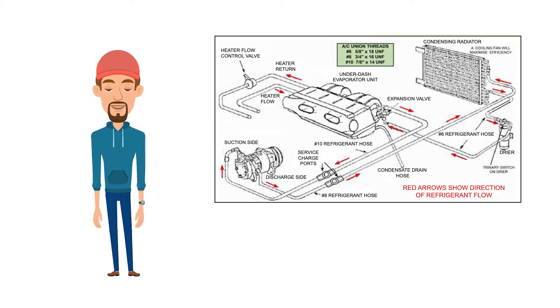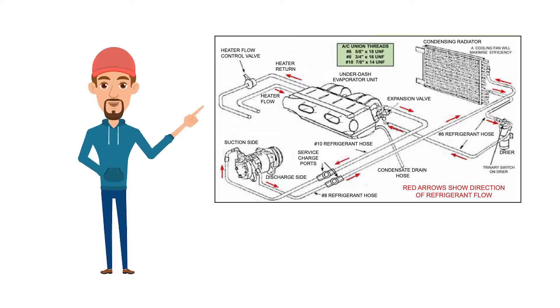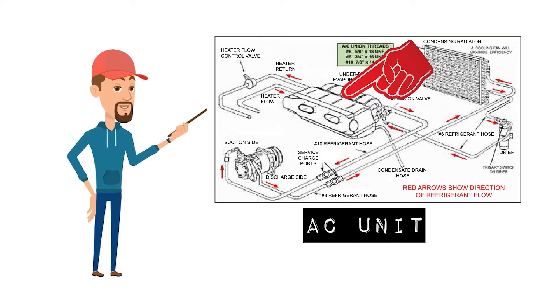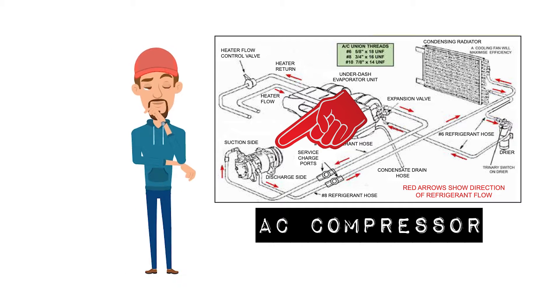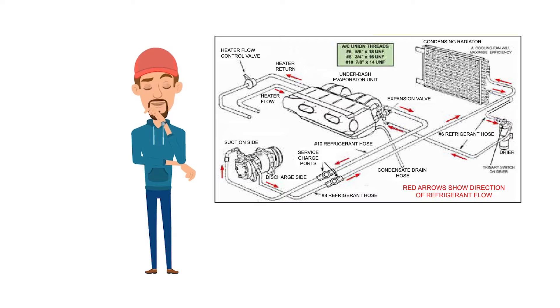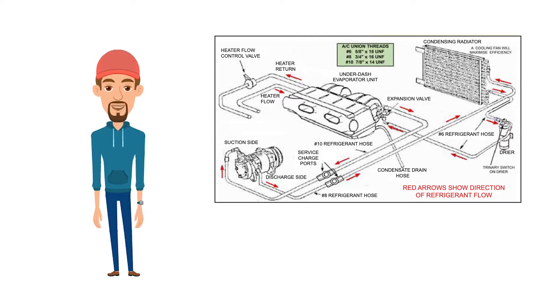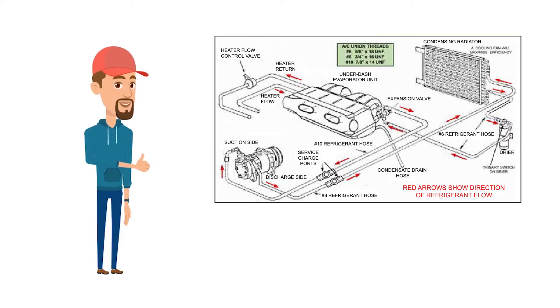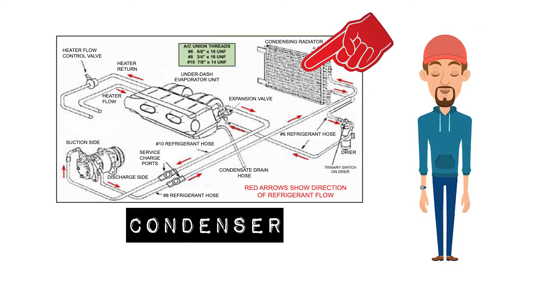Let me explain a little bit about the main components that make up the air conditioning system I'm going to install. Obviously you need the air conditioning unit - I have purchased this from Car Builder Solutions as part of a kit. Then of course you have the compressor. This is what circulates the refrigerant around the air conditioning system, and it only engages when you flick a switch that you install on the dash somewhere. When you engage that switch, it engages the clutch on the compressor and causes it to drive the refrigerant around the system.